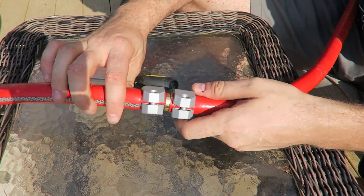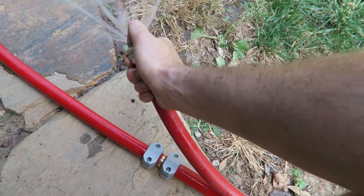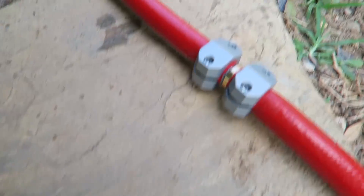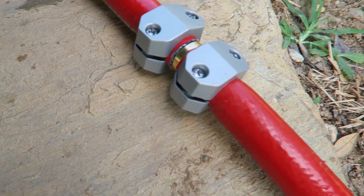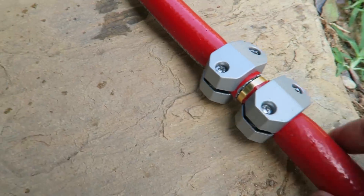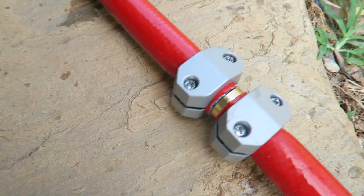Now let's go plug it in and see if it works. Okay, I'm going to plug up the hose. Let's see if it's going to leak. I don't see any leaking at all. You see? Beautiful.